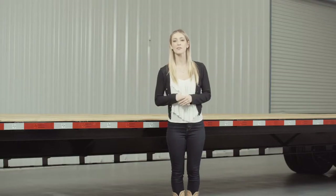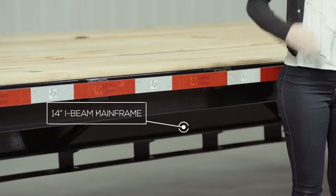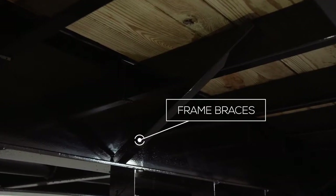Moving back, we have a heavy 14 inch I-beam mainframe that runs the full length of the trailer. Other trailers in the industry often use a smaller or lighter weight I-beam on a trailer this size, but we believe a heavier frame gives more strength and stability. There are also braces going from the frame to the upper deck for added support.